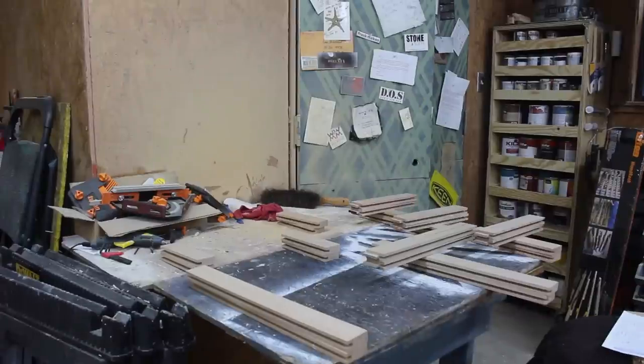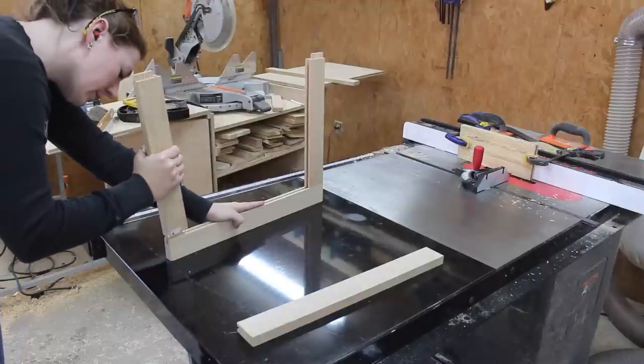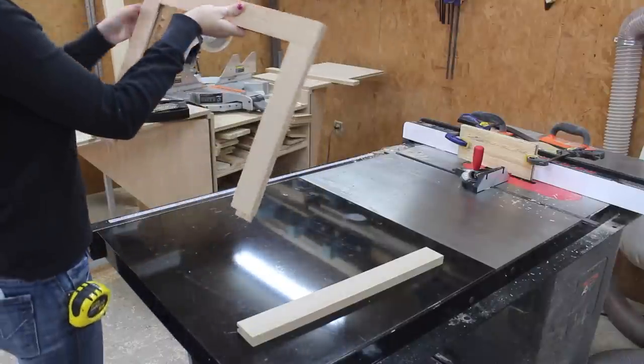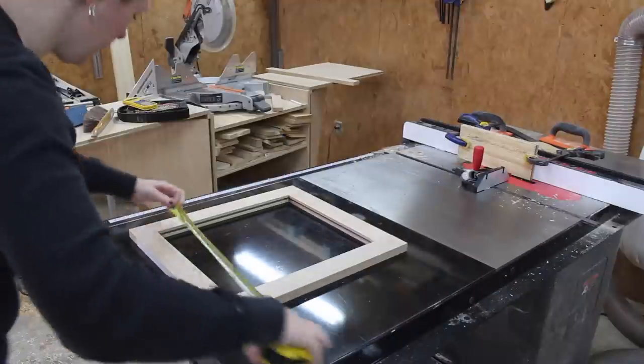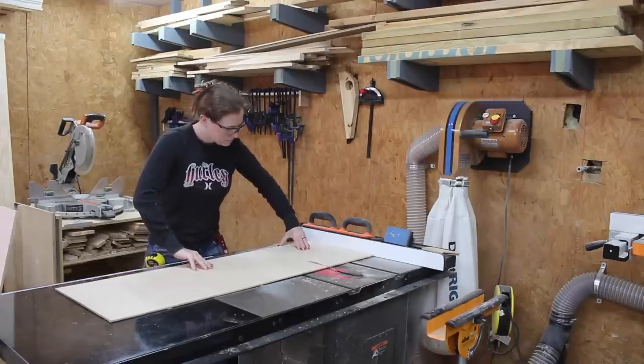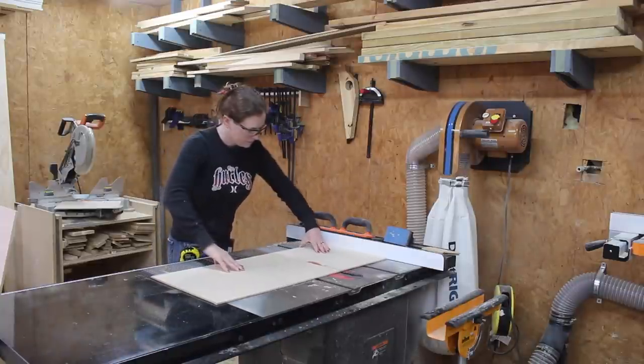With everything cut I started dry fitting the pieces together. I would put a frame together and then measure the inside distance so I could figure out how big to cut the panel. Once I had the measurement I used my table saw to cut quarter-inch plywood down to size. Since I went with oak for the rails and stiles I'm using oak plywood to match.